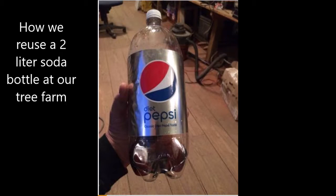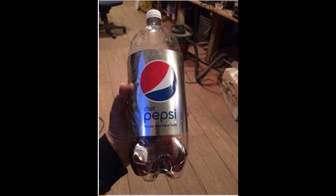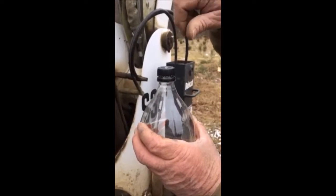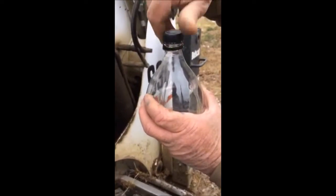This is how we reuse a two-liter soda bottle at Highland Hill Farm. We cut the top out of the soda bottle and make it into a funnel, which we can use to help put fluids into our machinery.